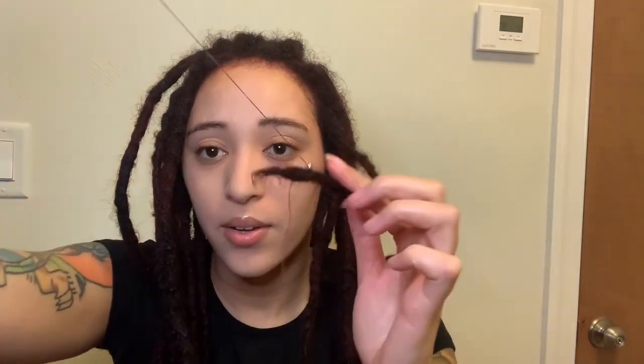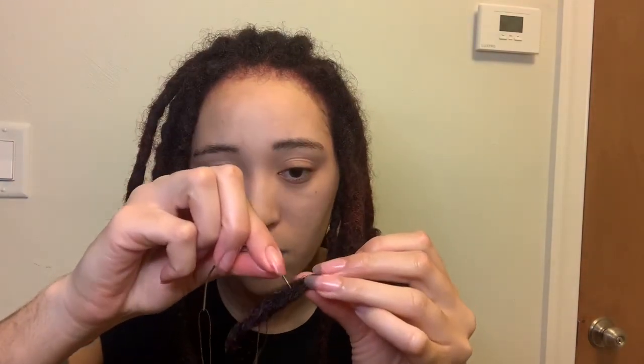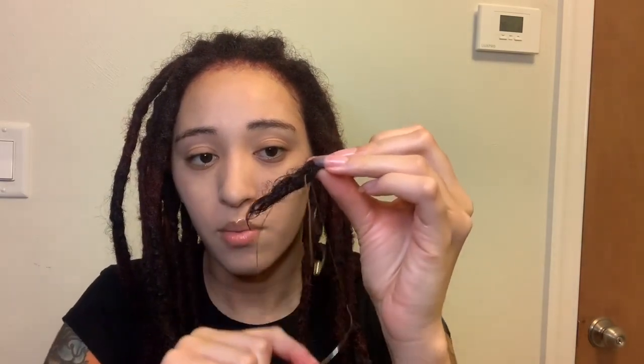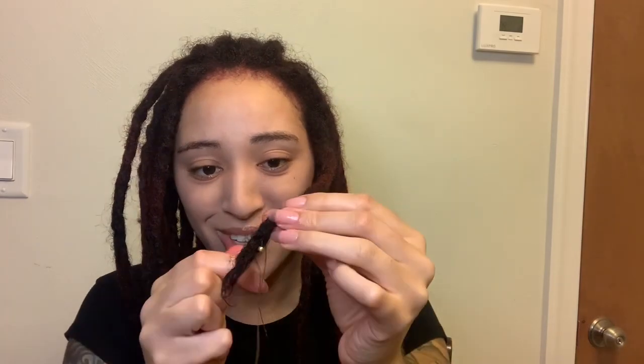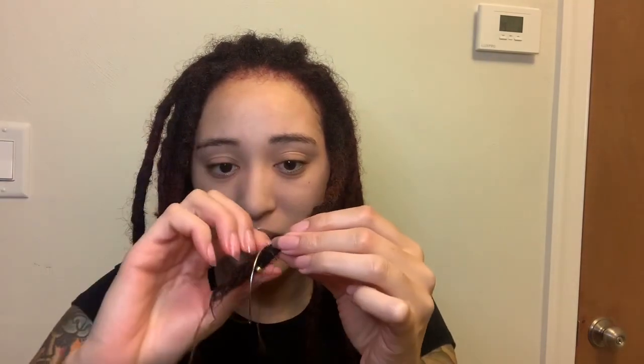Let's see if the gold one will go — hey, it fits! The gold one will go. Now that it's on there I'm just going to sew it in, go up and in a couple times, in and out — and then I'm going to be forced to do another gold one because it's the only one that'll fit.